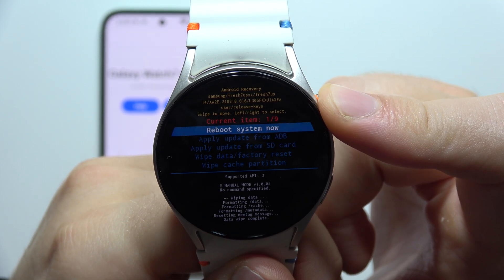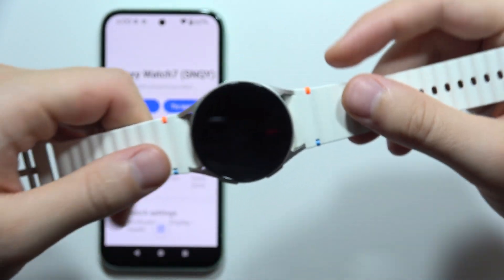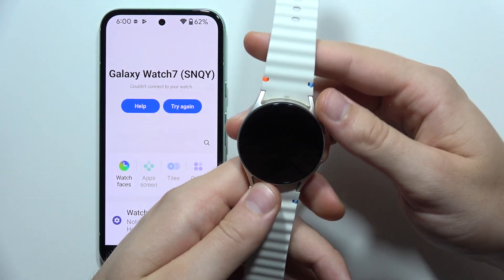Now when it's finished, select 'Reboot system now,' click on the home button to confirm, and now just wait until your Samsung Galaxy Watch 7 turns on with the first setup screen.